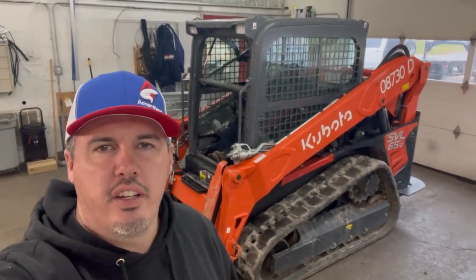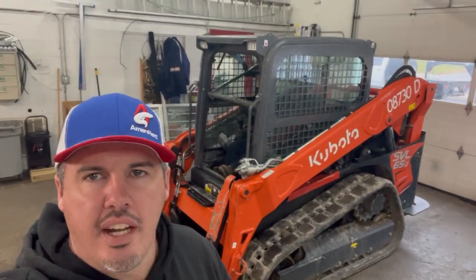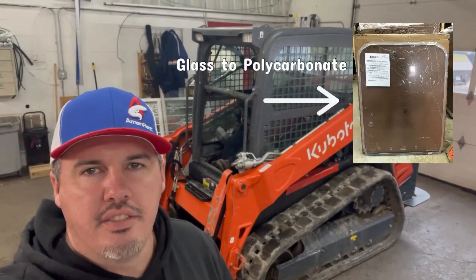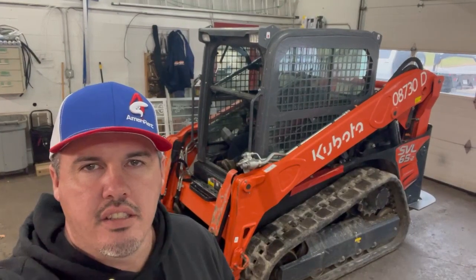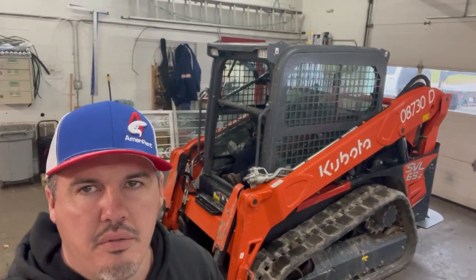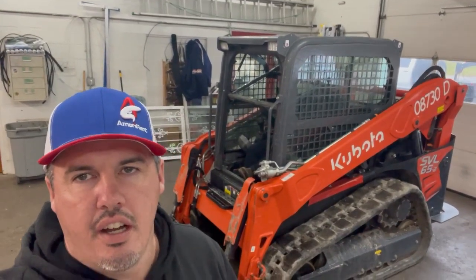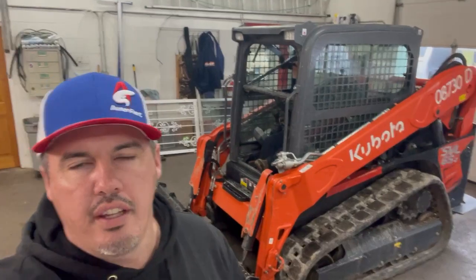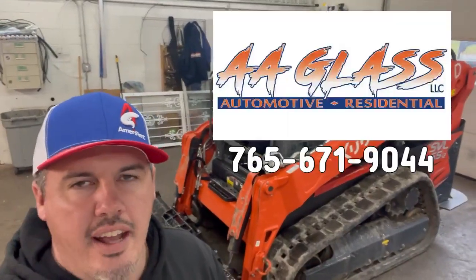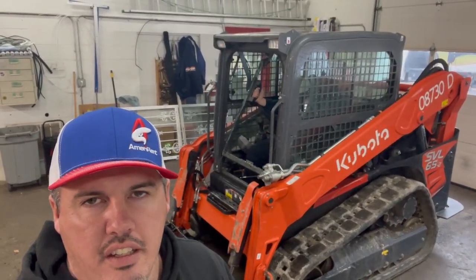Hey guys, this is Ben with AmeriRent Equipment and ForestryDoors.com. Today we're going to switch out the door on an SVL 65. This is the same frame as the SVL 75 and the 95 to 97 — they all have the same frame — so this door and this install will work on all the SVL machines, not the SSV machines, only the SVLs. We're here at AA Glass out of Marion, Indiana, so if you're in this area check them out, especially for installs on vehicles or skid steers.